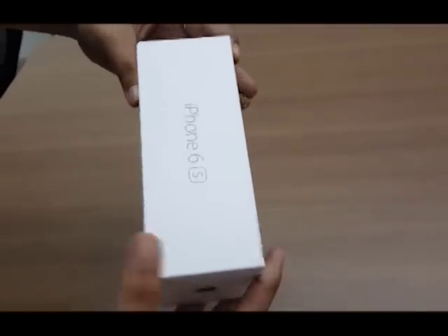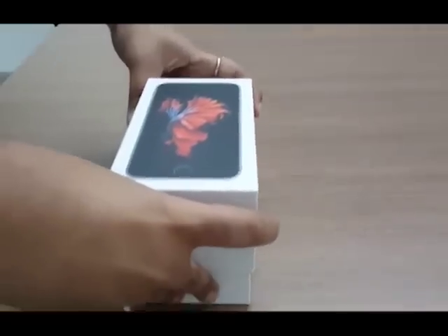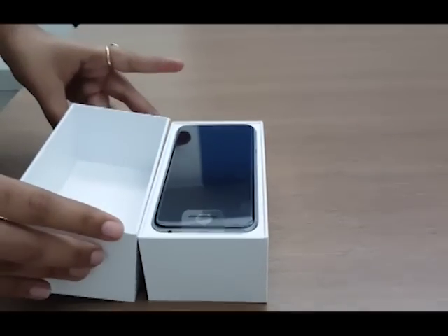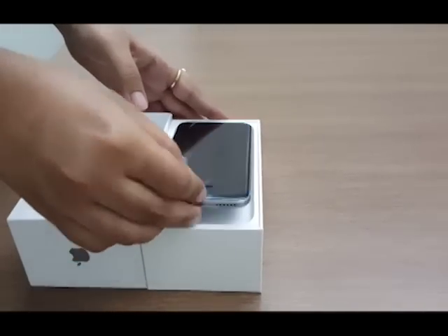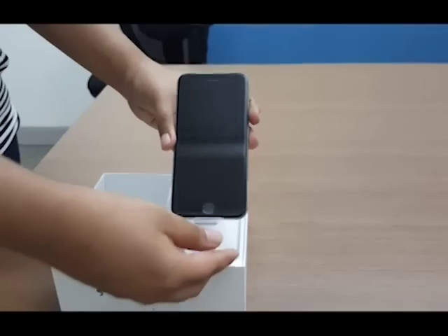Now the moment we've all been waiting for — let's open the box. And here we have our shiny new iPhone 6s. Let's take a good look at it from the sides and the back.